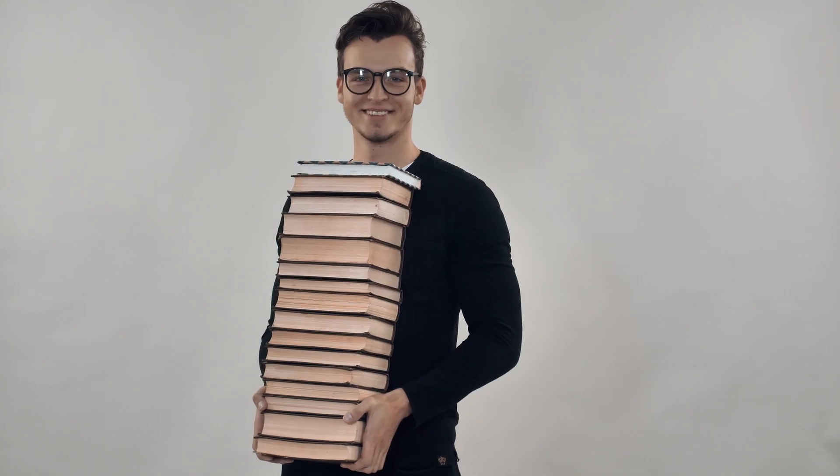Another resource is HamRadioPrep.com. They have courses starting at around $35 and the reviews were pretty decent, although some people said they liked HamStudy.org better. There are many other books and courses out there available for you to study — I'm only scratching the surface here for time's sake.